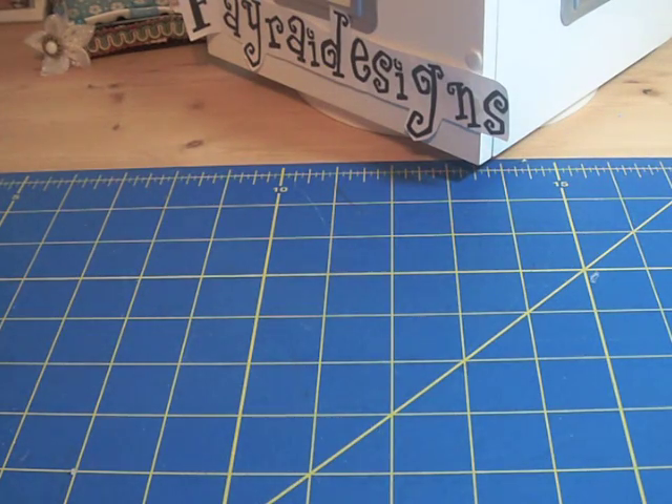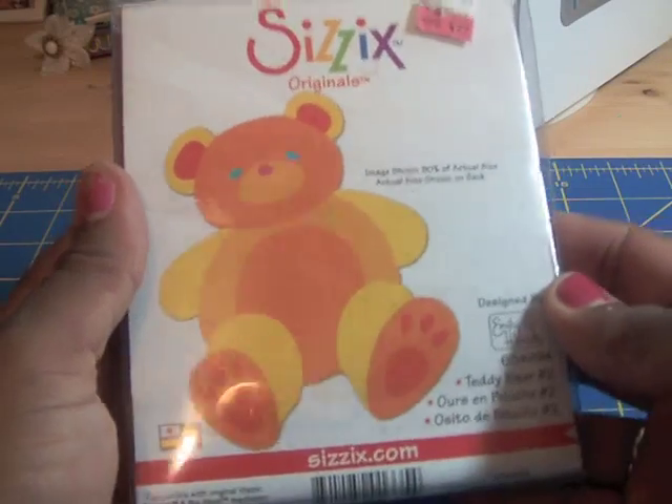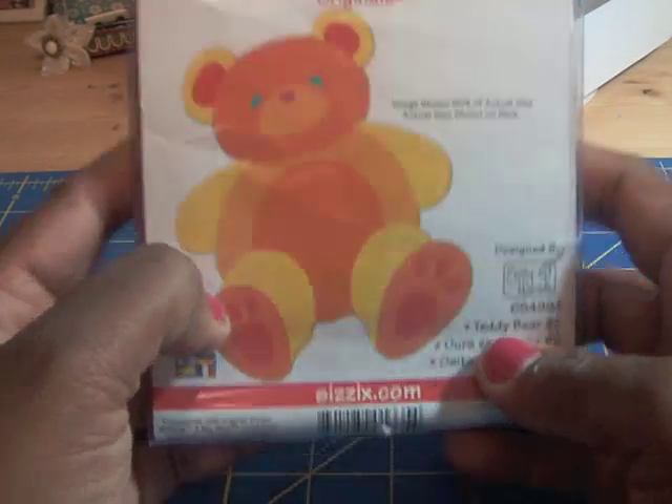Hi ladies, just a real quick video. Every time I go into Michaels I see the same Sizzix die that just sits there all by itself, all alone, and no one ever picks it up. I have even passed by it several times, and as you can see from the packaging it's been shifted around, shuffled, and thrown around. Everybody else probably said the same thing that I said: no, it's too small, can't make a mini out of it.